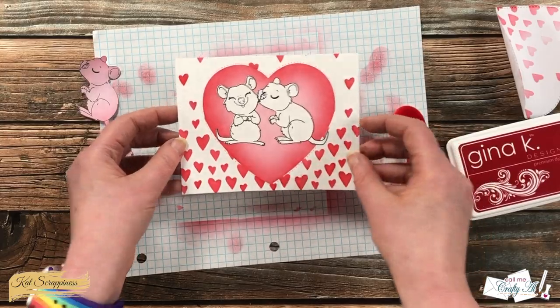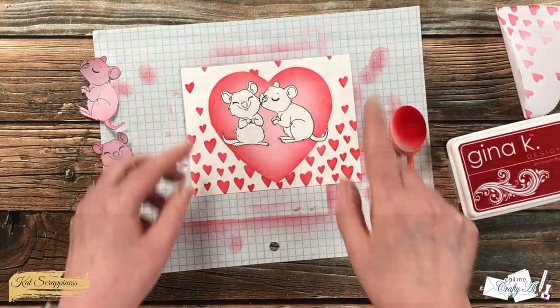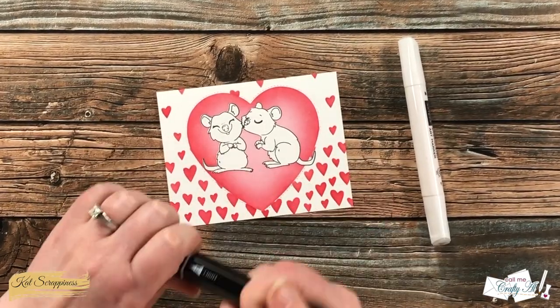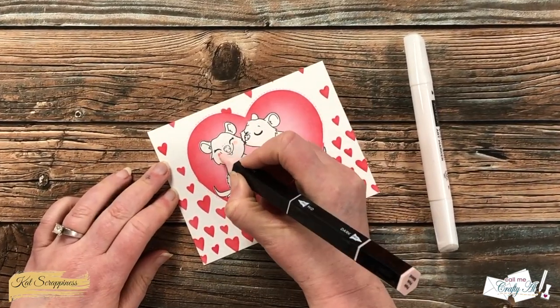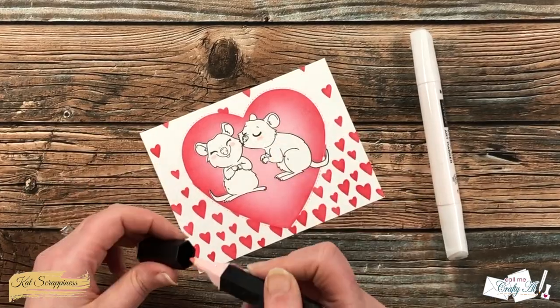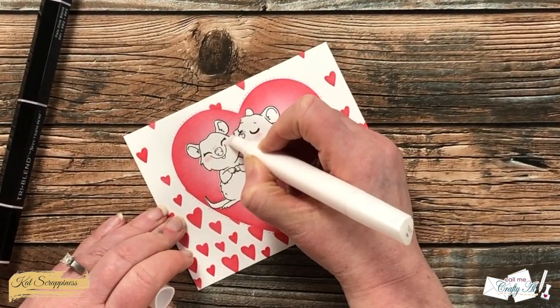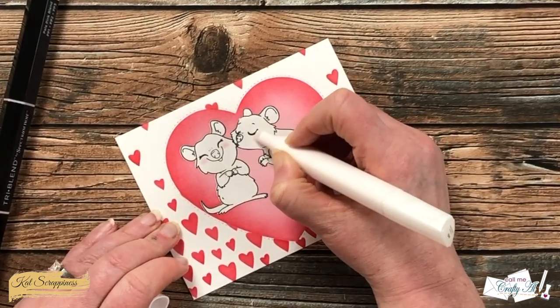You could leave it as is since there's already a lot of color, or you could do like I did and bring in a light pink alcohol marker to color in the quokka's cheeks. Once I had a little bit of pink down I brought in a colorless blender and just blended that out a little bit.